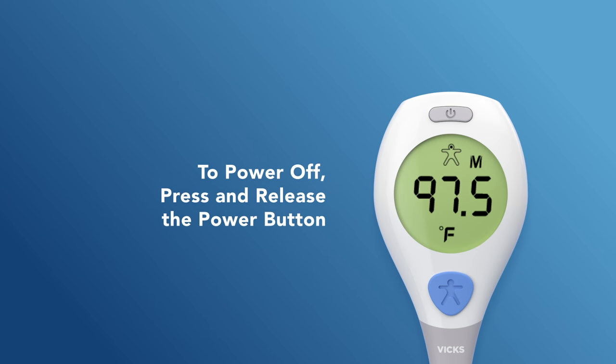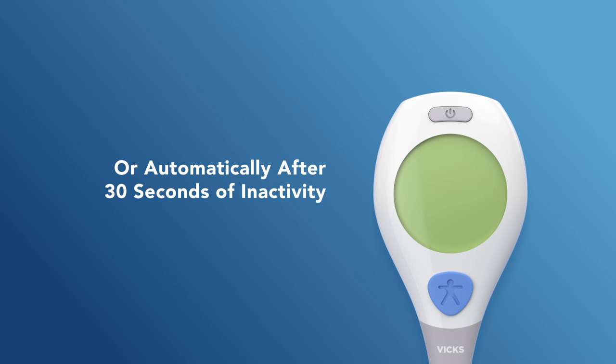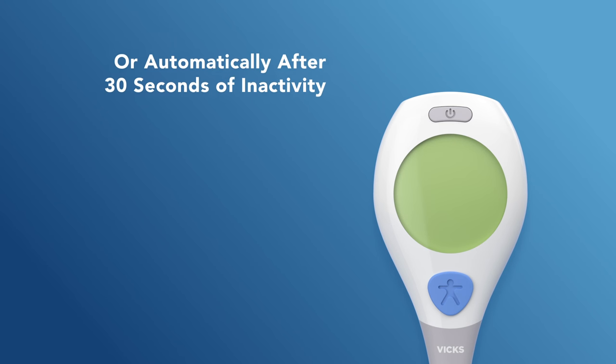To turn off the thermometer, press and release the power button, or the thermometer will automatically turn off after 30 seconds of inactivity.